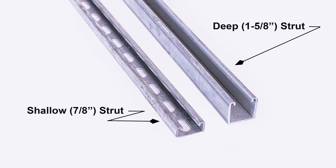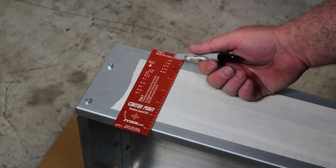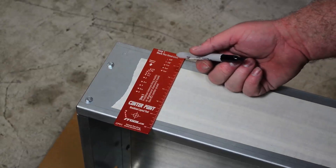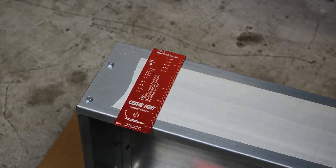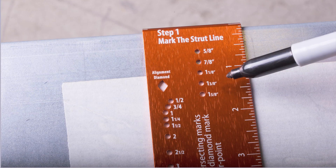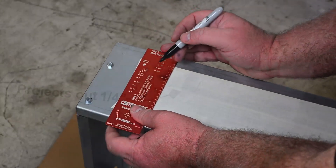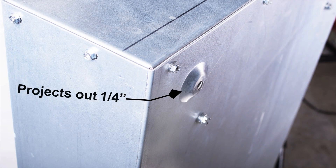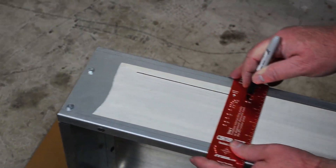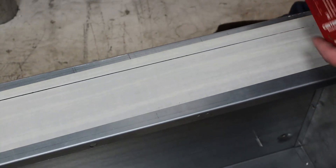The first thing you're going to do is determine what size strut you're installing above or below your panel. After you've determined what size strut you're mounting over the top or underneath, you're going to go ahead and mark your strut line — that's step number one. The markings go from inch and five eighths all the way down to five eighths inch, in quarter inch increments. This takes into account the quarter inch panel standoff on the back of the can. So if we were installing inch and five eighths strut, we back it up one quarter inch and mark our strut line across the top of the can.